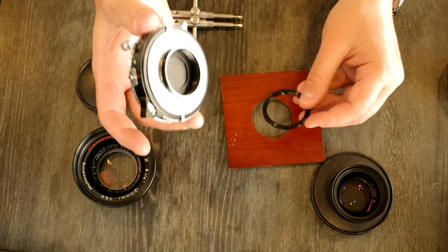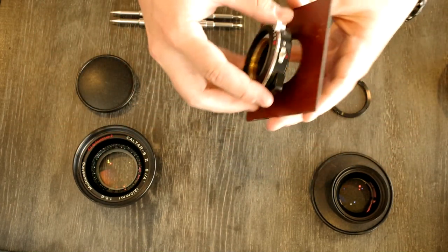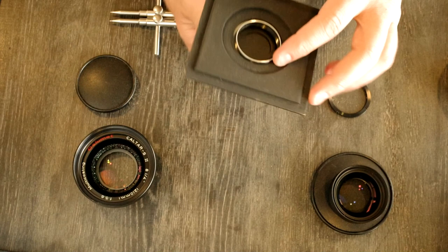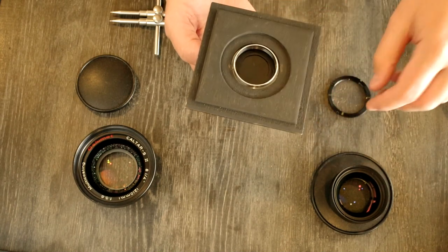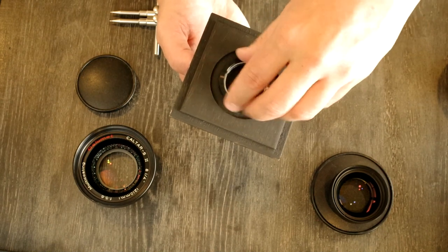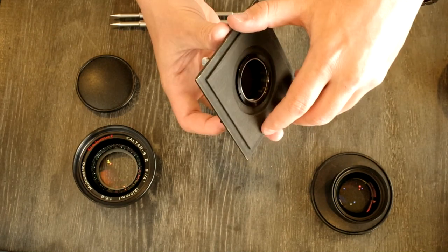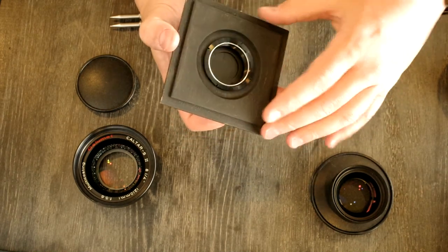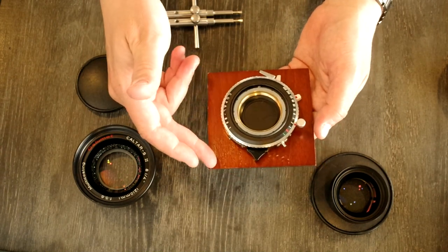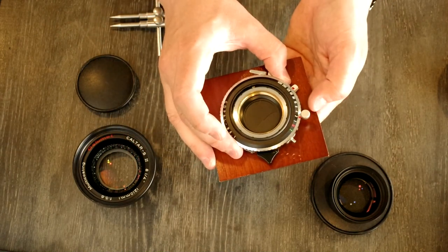We're going to do this mounting without the lens cells attached because it's safer for them. We're going to put the lens shutter right here on the board and roughly center it, because this opening is slightly larger than it should be for this shutter. We're going to finger tighten the retaining ring. Orientation on this lens board doesn't matter since it's perfectly square, but if you had something like a Technica or a Cambo lens board, they are not the same on each side, so you would have to make sure that you've oriented your shutter correctly.